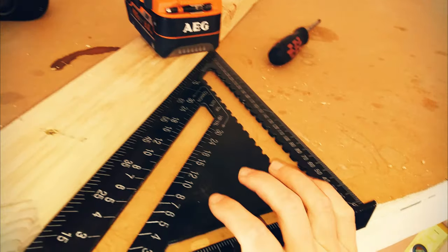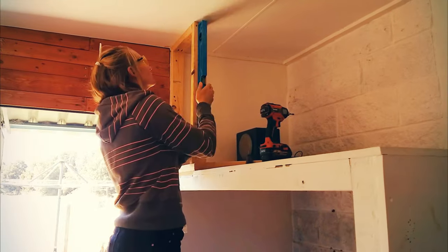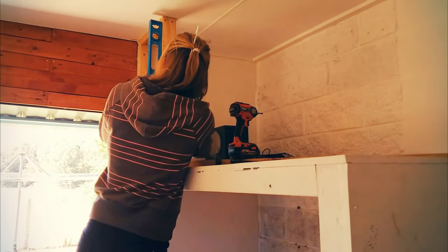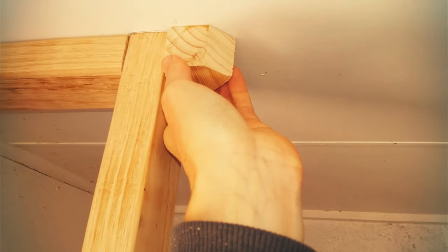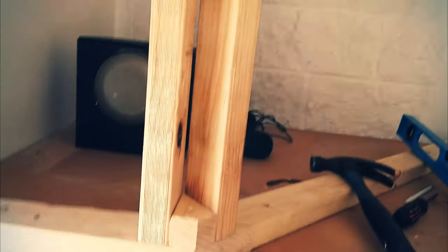I started by running a length of timber at 45 degrees and then moved on to a simple frame, keeping everything level as I go. These two chocks get attached at the top and the bottom to keep both of my vertical pieces evenly spaced.